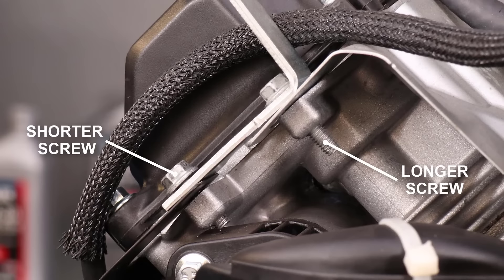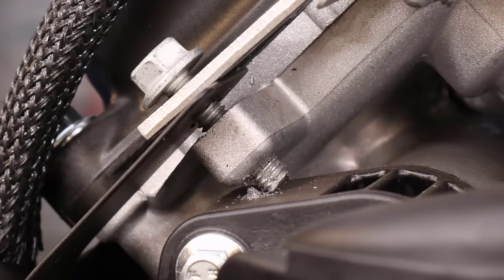The screws are sometimes a different length, and the longer one must be installed at the top. If the longer one is installed at the bottom, it will contact the intake manifold.